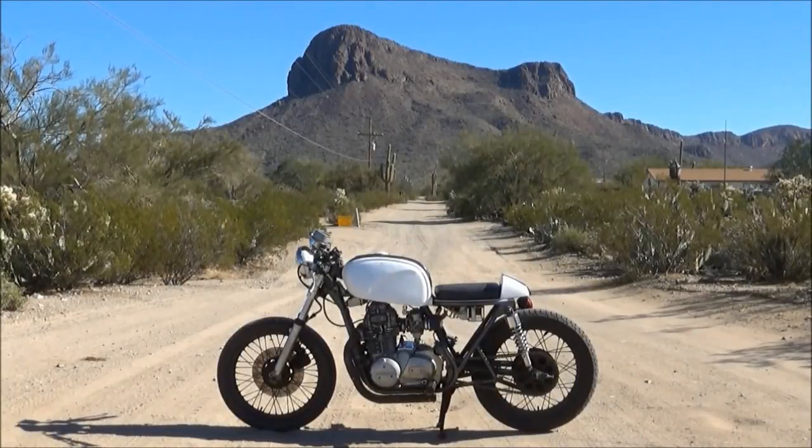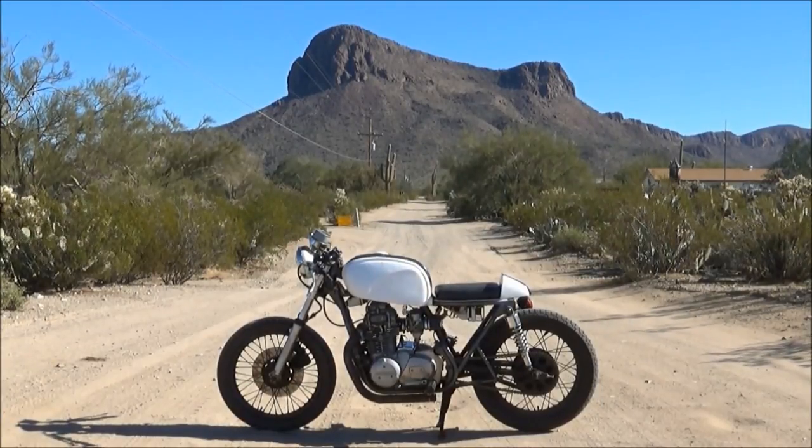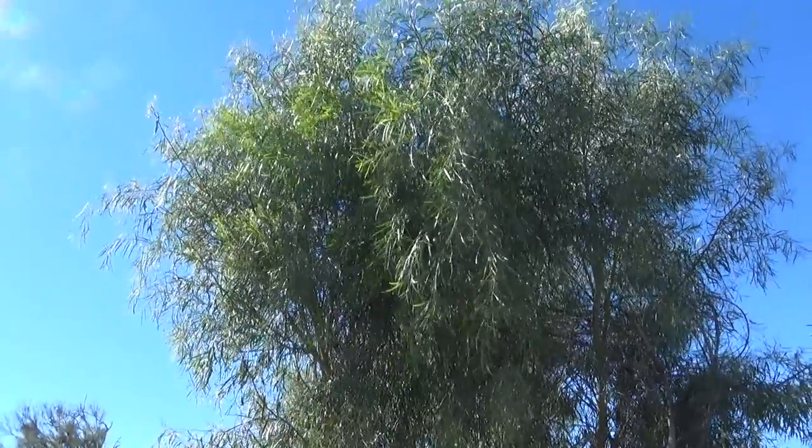Welcome to my channel, One Down Four Up. This is my bike, Mad Max, and in the background are the beautiful mountains surrounding Tucson. Thanks for taking the time to watch my video.